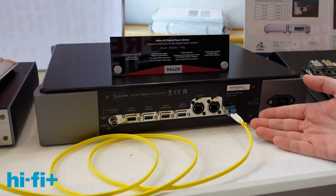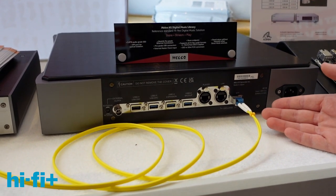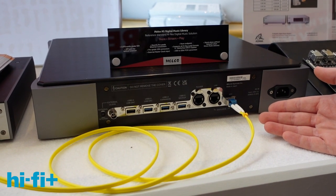We're now looking at the rear panel of the new Melco N1 flagship music library, and for those of you that have seen and know Melco, you'll notice that there are a few differentiating features on here.